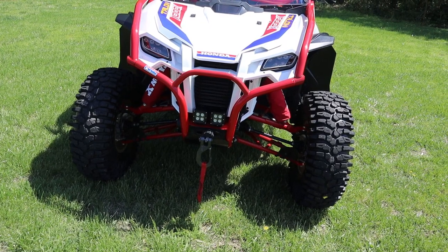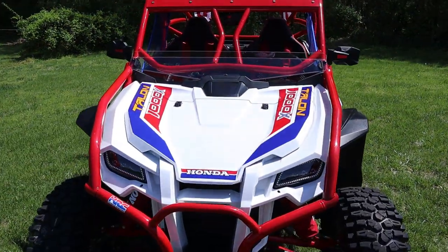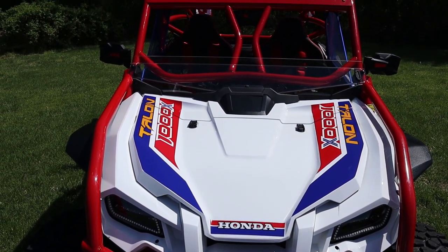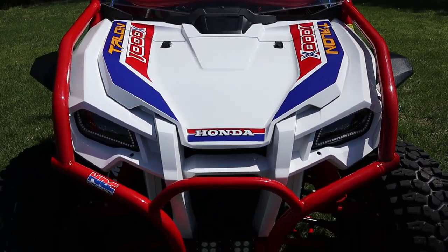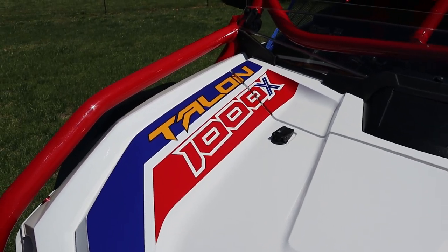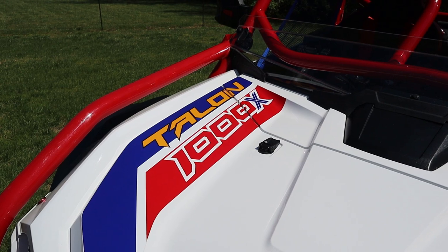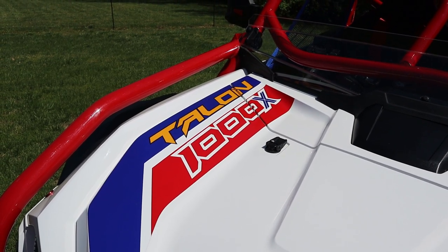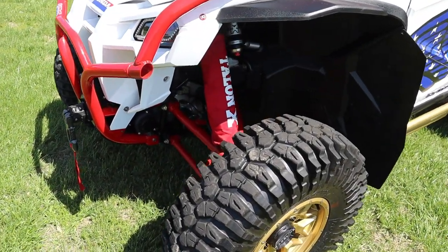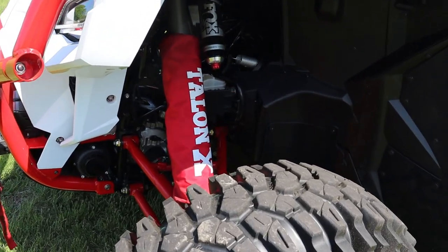Those pod lights are actually from Harbor Freight — surprisingly very good. We have an '85 FL350R Honda Odyssey and we did this build to match that. The decal is identical to what Honda had on the '85 Odyssey, the Talon font is from the Talon, and the 1000X font is actually the 350X three-wheeler font Honda used on those. Paula K on Facebook did the shock covers, and we've got Bandit UTV Tinder Springs and JC Racing nitrogen caps on these.